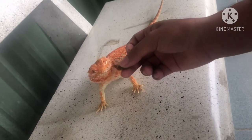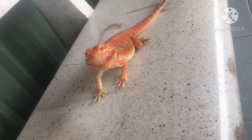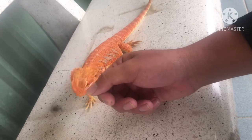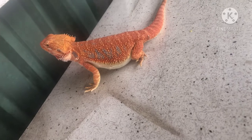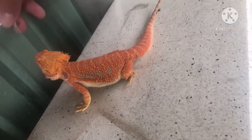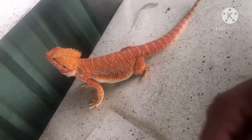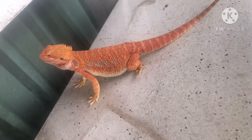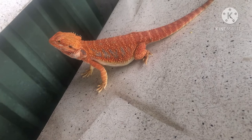Để tập cho bé ăn gao, dế, sâu - tất cả mọi thứ kết hợp với nhau tốt nhất - anh em có thể bỏ đói bé 1 đến 2 ngày. Bỏ đói cũng không sao vì bò sát nhịn đói lâu lắm. Ngày đầu tiên tập cho bé ăn dế mà bé không ăn được, thì sang ngày hôm sau cứ bỏ đói ngày đầu, ngày thứ 2 tiếp tục để những con dế trước mặt bé để tập ăn.